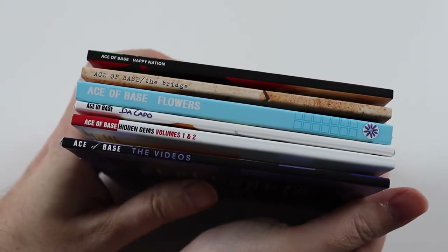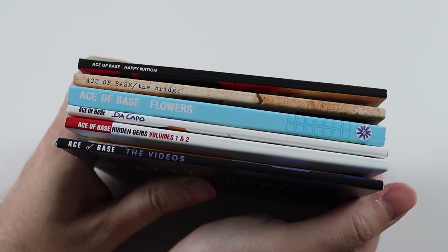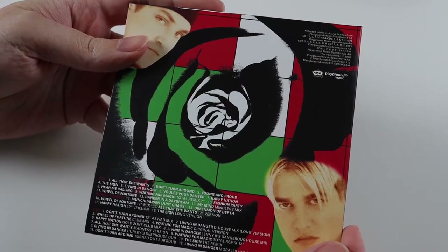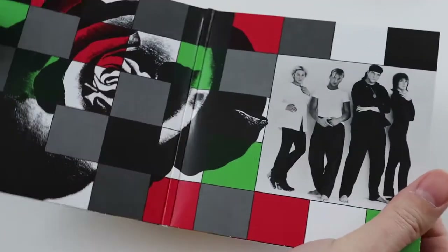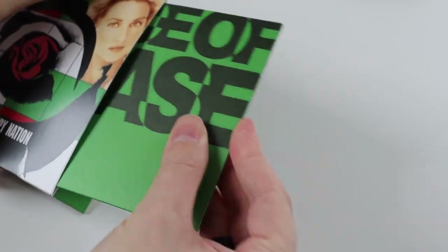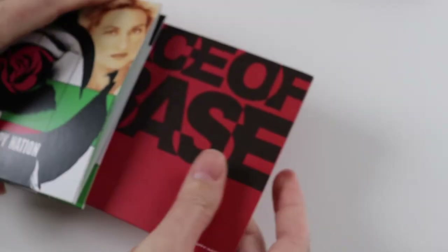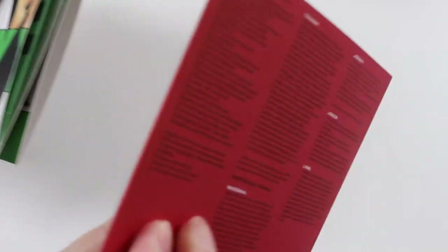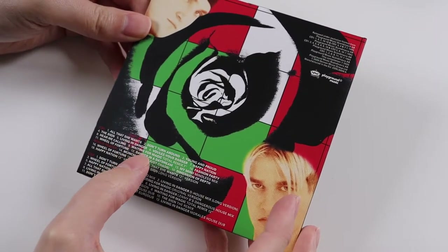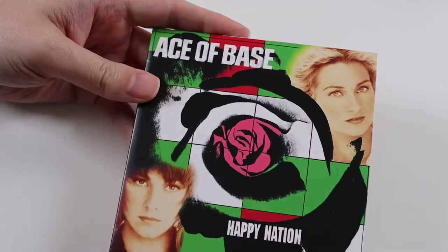Then we get the albums. I've rearranged them so we can go through them in chronological order. First we get Happy Nation, and there are two discs for this with the track list inside. That's the inside, and then you get the discs in card sleeves with the track listing. This is the album with the singles like All That She Wants, Don't Turn Around, The Sign, and Living in Danger — so it's got quite a lot of their big hits on this album.